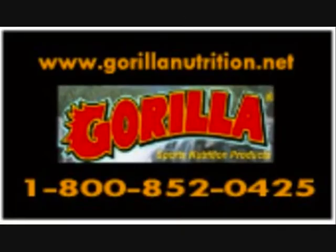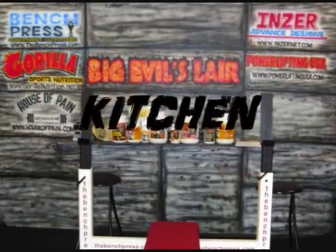Check out the jungle heat banana bread this month on Big Ewell's Live. What's cooking in Big Ewell's Larry's kitchen? We have from Gorilla Nutrition, as always every month, Ultimate Jungle Heat banana flavor. This month we're going to be working on making some jungle heat banana bread. Doesn't that sound good? So we're gonna go to the next segment where we're cooking up some jungle heat banana bread.